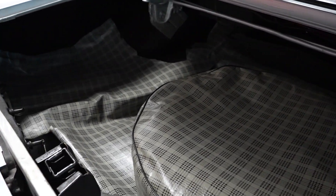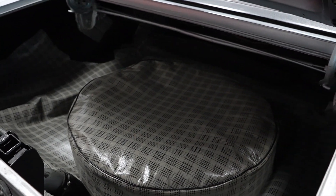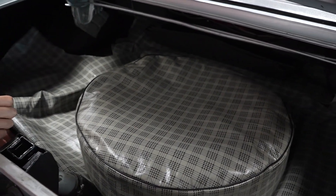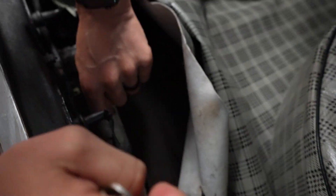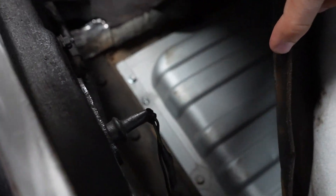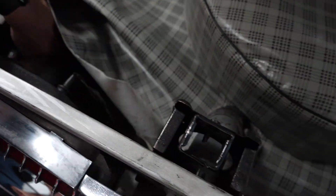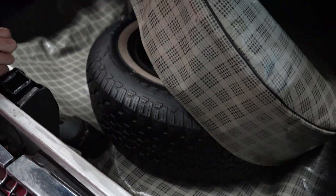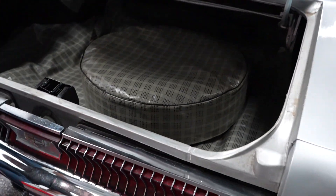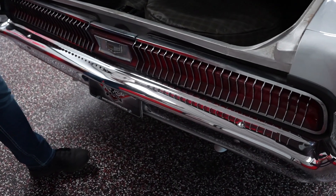The car does have a full-size spare and trunk mat. In your Cougars, underneath is a gas tank — somebody has covered the gas tank with a little cover, which isn't a bad idea, and it looks new. The trunk is nice and solid. There's some Dynamat there and your typical Cougar trunk covers. There is a full-size spare rim there, though the tire looks a little dated, so you might want to put a new tire on it if you plan to use it.